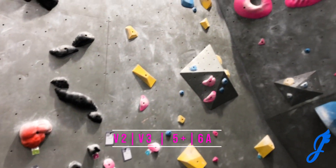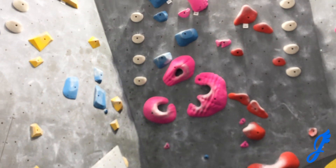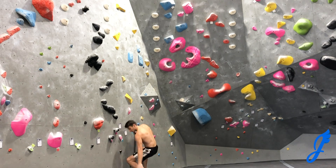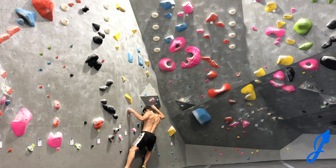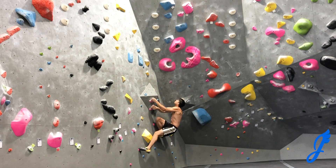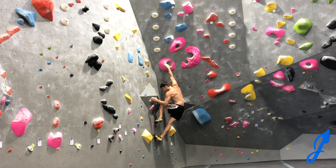Moving on to these pink holds. It's a V2, V3 that works its way out right and up the corner there and it traverses out. It begins with two underclings and this is a great set V2 for the spot — some crimpier movement, very consistent with some fun movement. I love those three big pink holds.